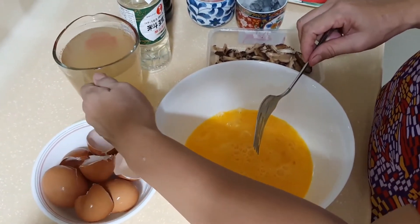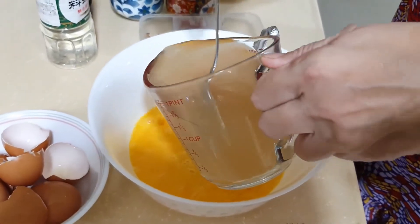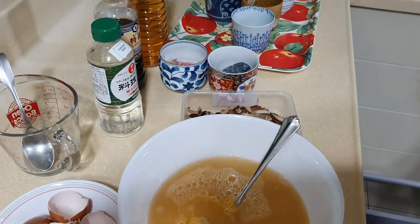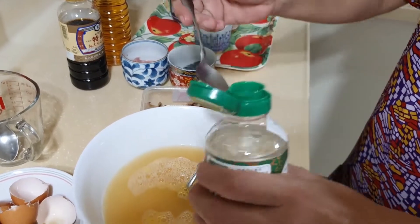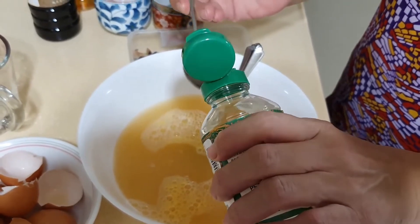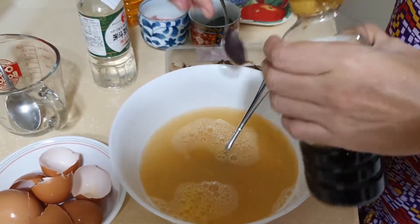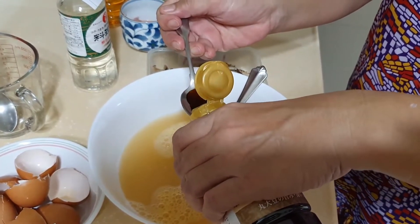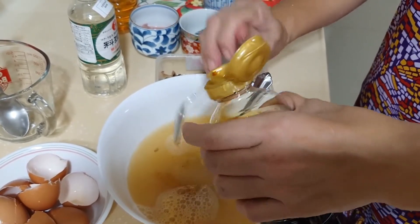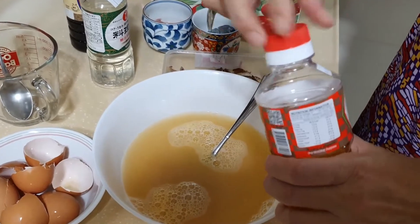Now we're gonna mix the dashi stock. And 3 tablespoons of sake — that's the cooking sake. Next is the soy sauce, same quantity, 3 tablespoons. Last one is the mirin, same quantity, 3 tablespoons.